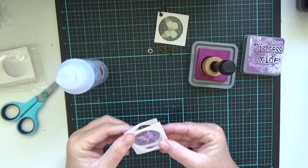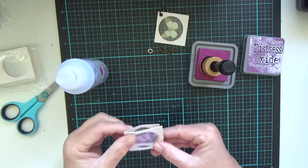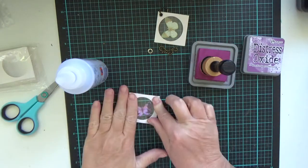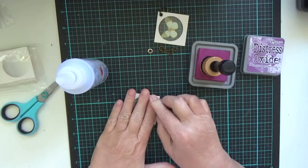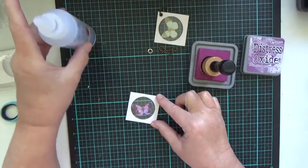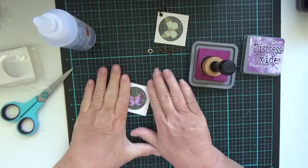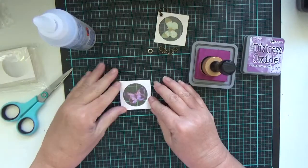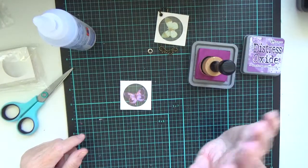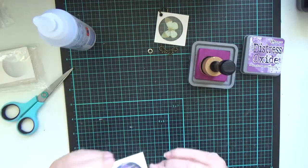So then you bring it over, line it up, seal it down, make sure it's glued down. Now what you can do if you want to is pop it under something heavier, just to hold it down until you think it's firm. I'm just using quick dry glue.